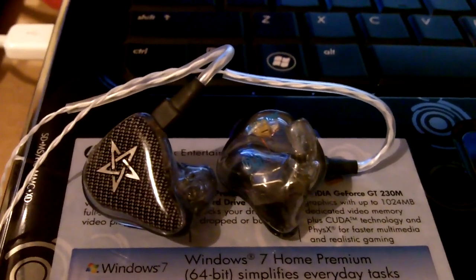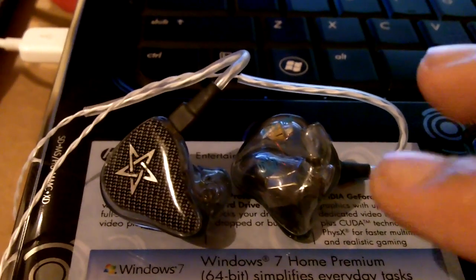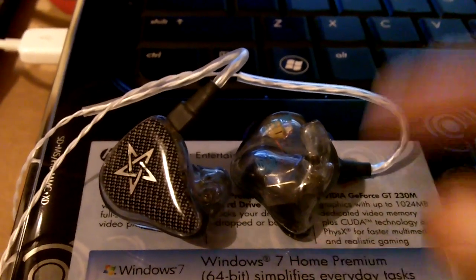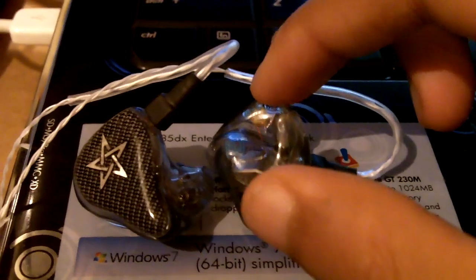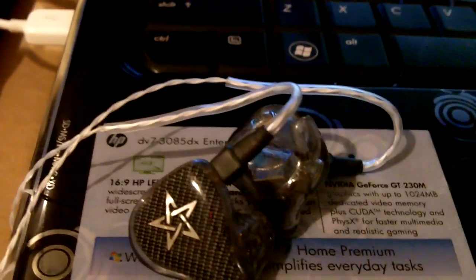Hey guys, today I'll be talking about what is arguably the best earphone money can buy. The earphones in front of you, these custom ear monitors are known as the JH13 Pro. They were released this year, and so far everyone's thinking that they're a technological breakthrough.